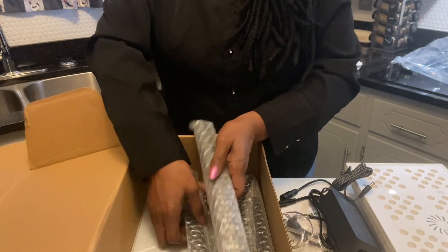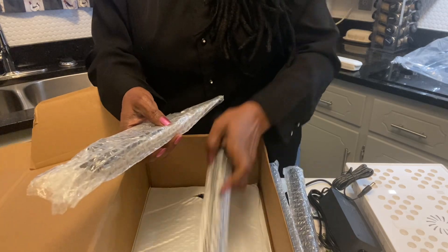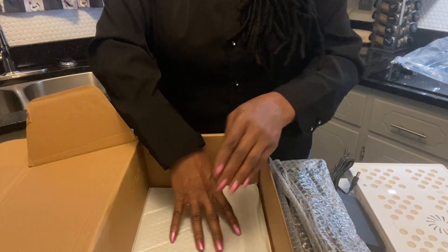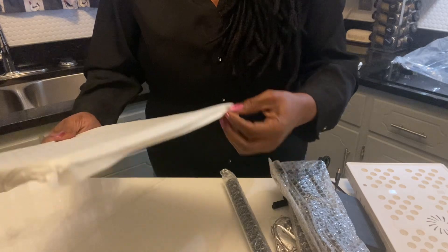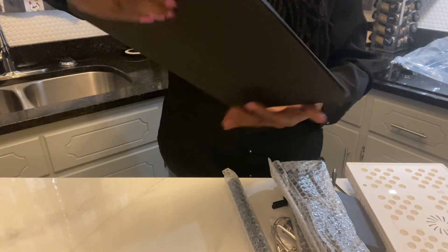You can either set it up to be a hanging light or you can set it up to be on a stand. All of the parts. And this is the base.